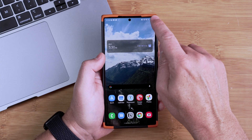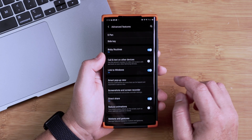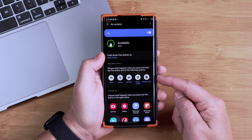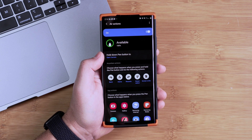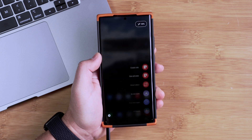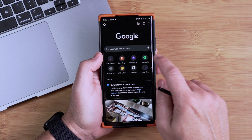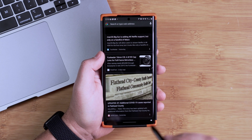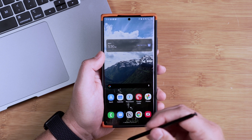S Pen Air Actions can be really useful, especially if you're sitting at a table and want to control your phone without touching it. To set these up, swipe down from the top, go to Settings, then Advanced Features and S Pen, then swipe down and choose Air Actions. You'll see a list of air actions. To use them, have your S Pen out and perform the gesture in the air while holding the button on the side. For example, if you're on a web browser and want to go home, hold the button and do an action to go home, or do the other action to go back. Once you have them memorized, it's easy to navigate your phone using your S Pen.